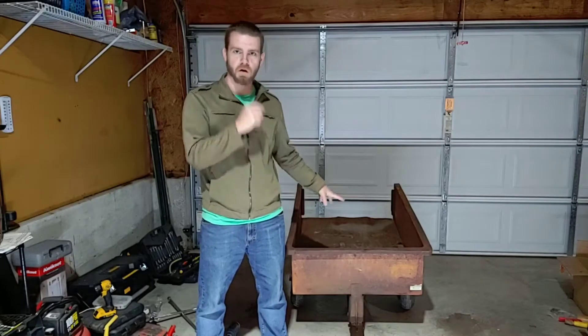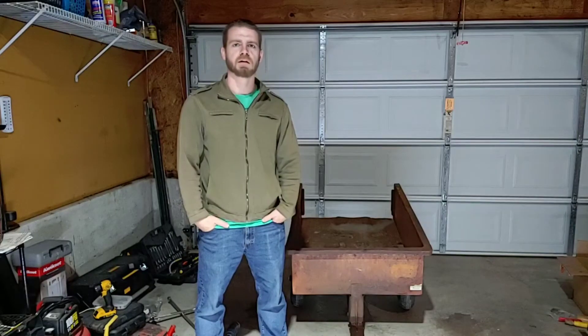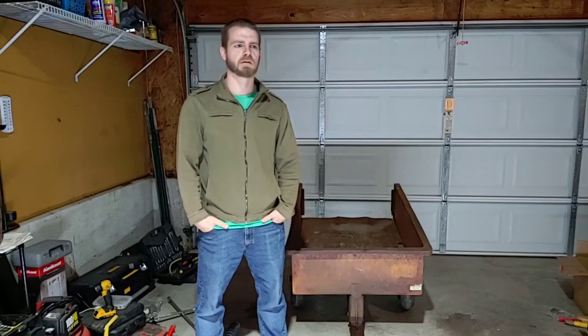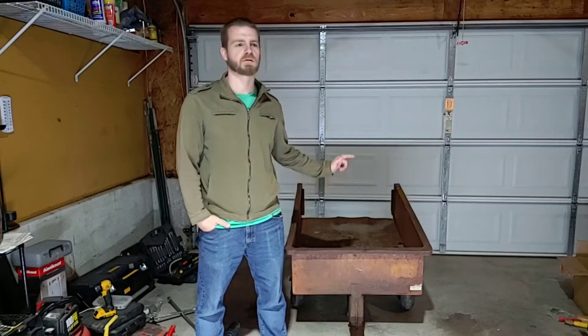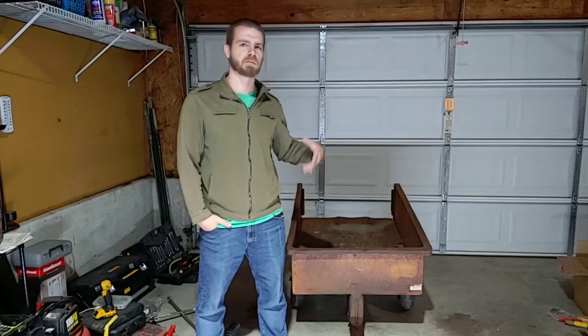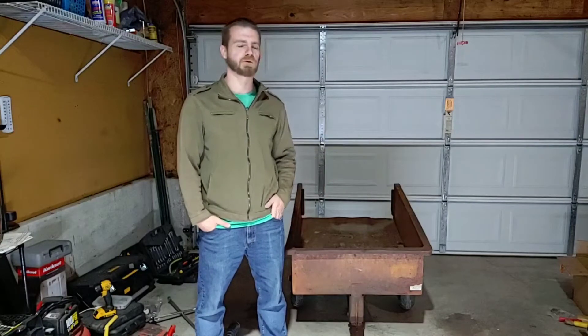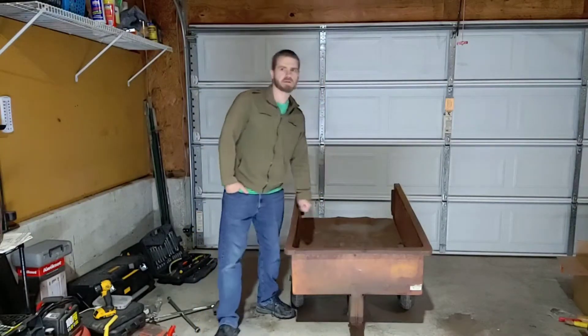I've been really wanting something like this. There's been a lot of stuff that I've hauled that has been a lot more work — this will make things a lot easier on a lot of projects, so I'm excited about this. I'm going to take it apart, clean it up, paint it, kind of spruce it up a little bit, and put a rear gate on it.